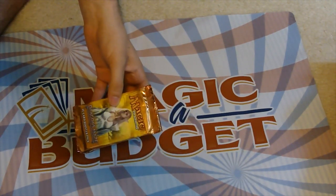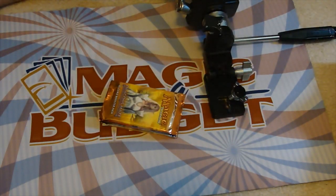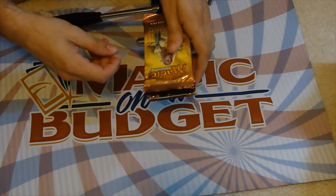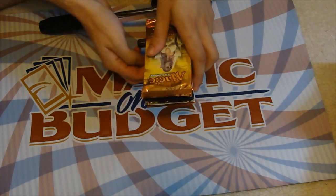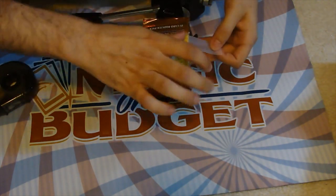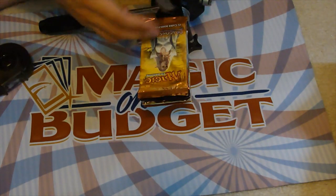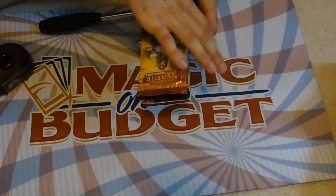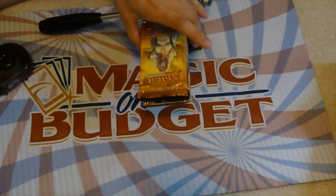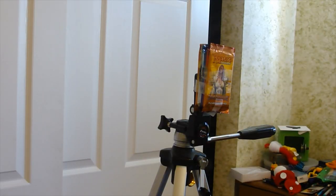Mwahaha. So now I take my bundle and I take another tripod — I actually just got this at a garage sale. I'm going to tape my bundle to the tripod. Make sure to get it nice and straight. And I know it's upside down for you guys. There we go. Tape it down nice and tight. Fantastic. I'm going to re-press it so all the cards are down towards the bottom. Standing on the tripod.